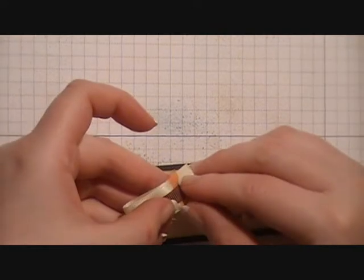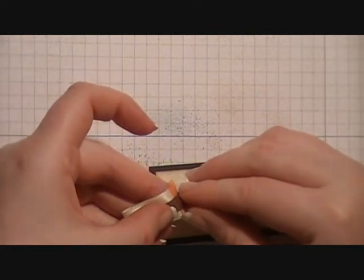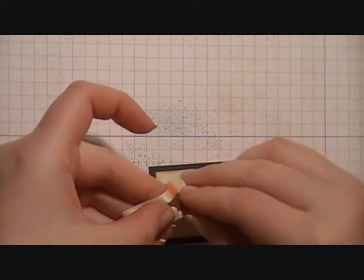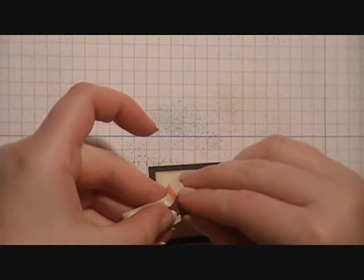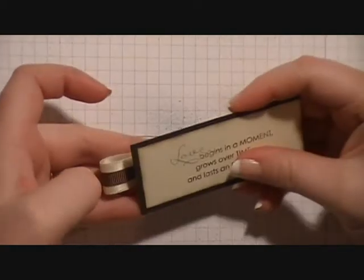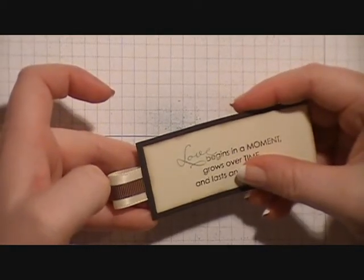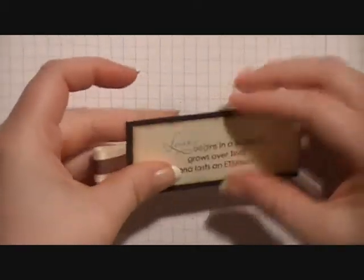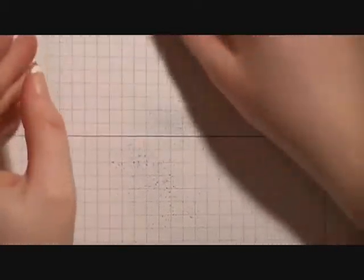Then we're going to take that ribbon loop we made a little bit ago, remove the backing on that piece of Sticky Strip, and place it on the back, showing as much of the ribbon loop as we want — centering it and pressing down. And then we're going to set it aside.